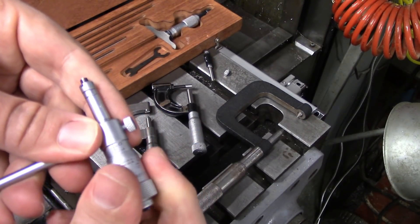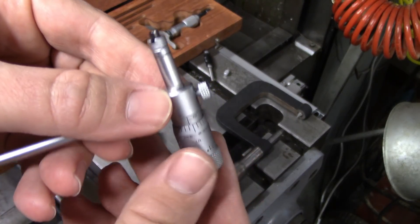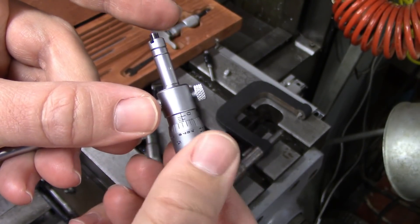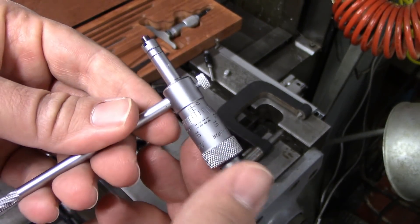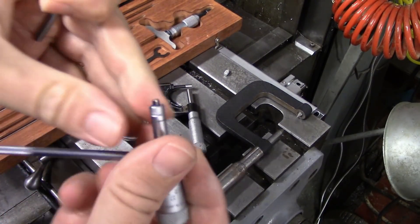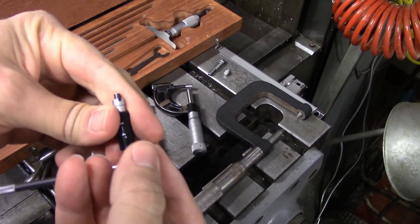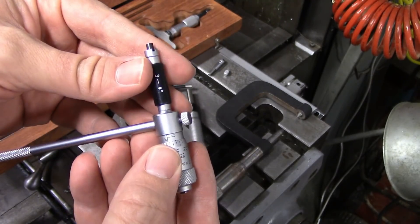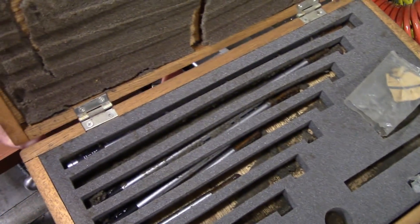Besides that, it's read the exact same way as a regular micrometer, either inch or metric. It does take a pretty significant sense of feel in order to measure accurately with these, because you can crank this — especially if your part is a little bit flexible — and sort of wish measurements into existence that aren't quite correct. These also have interchangeable anvils; this is my three to four inch anvil and that works the exact same way. You would slide that in instead of the two to three and lock it in position, and if you need that three and a half to four range, you would put in the half inch sleeve. I've got anvils all the way up to 12 inches on this one.